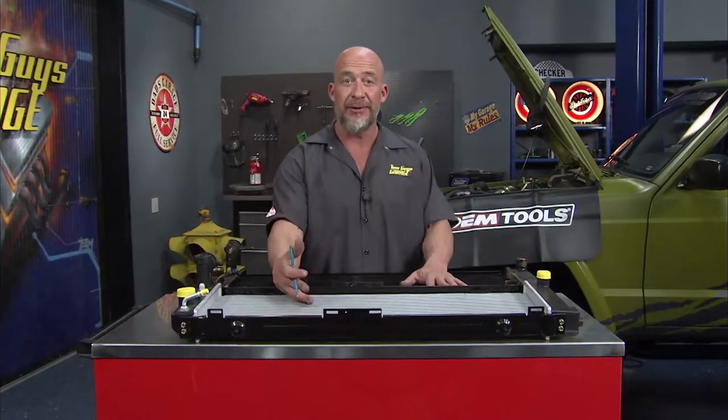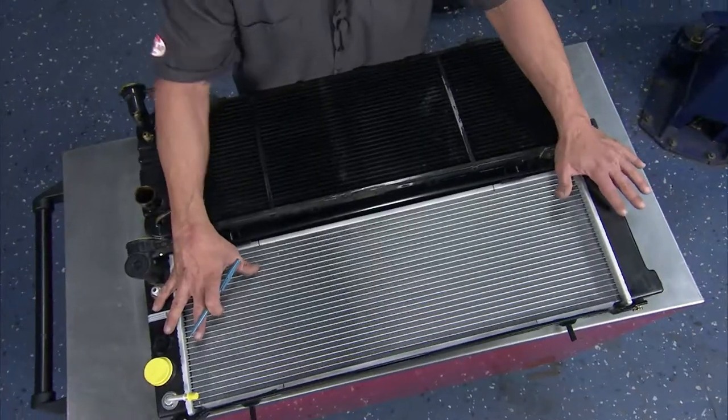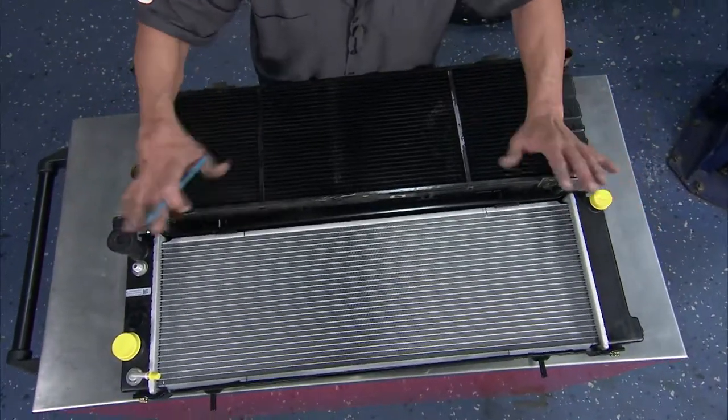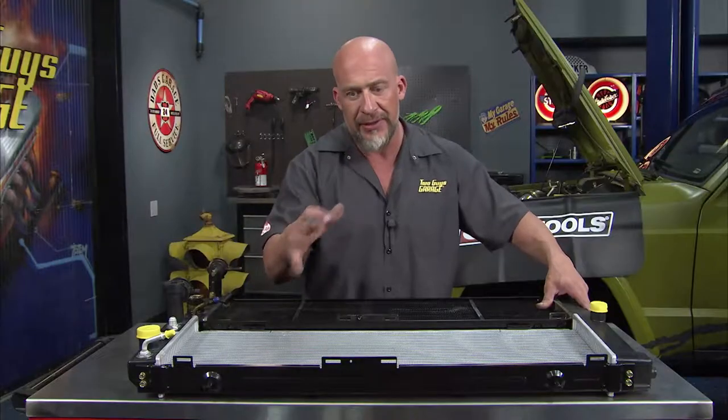If you want to keep your Jeep as cool as you are, we get a little help from our friends at Reach Cooling. With this OEM style radiator, they meet or exceed OEM manufacturing standards, and I'll do some side-by-side comparisons and show you.